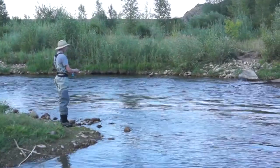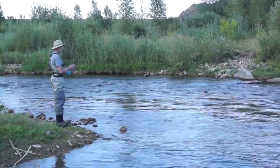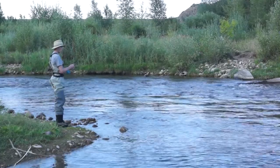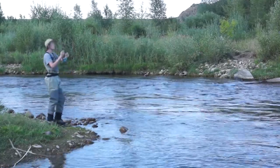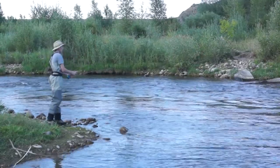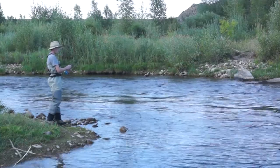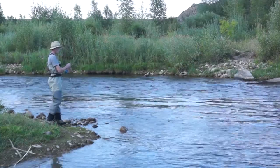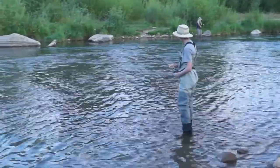We're on the Provo River here, not far below Jordan. This is Sam - he's skating a caddis. Now of course he's not casting like a champion caster, but that open loop is actually making it easier for him to get that caddis out there the way we want to.